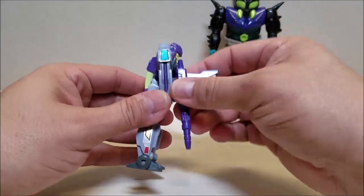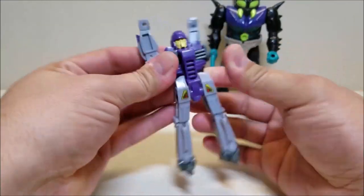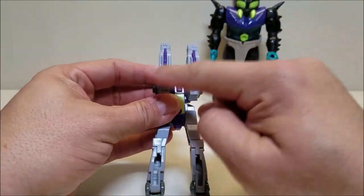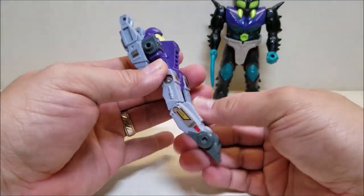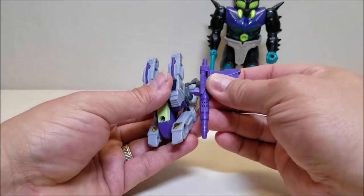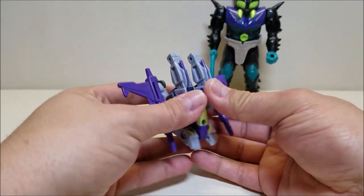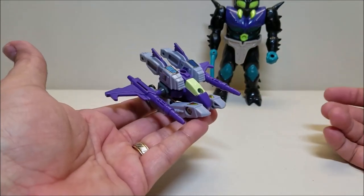Getting into the transformation, we'll take the weapons off. We'll take the arms all the way up and then fold them back just like that — mine are really tight. I like to come around the back here and just make sure these are all lined up and straight. Take the toes, straighten these out, give them that slight little bend at the knee, and bring these all the way forward. Bring in the weapons and pop one on each side. Make sure these are straight, and we're going to pull out these little fins right there. And here is Bugly's hovercraft mode.